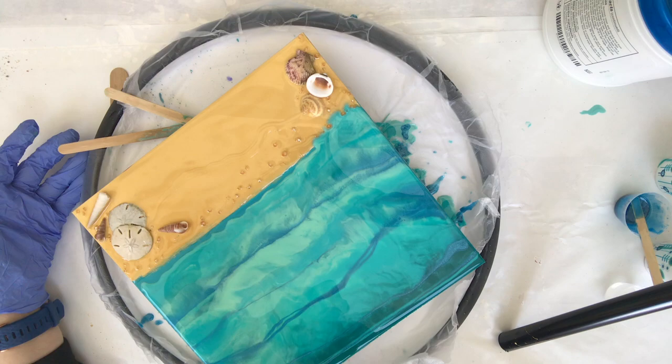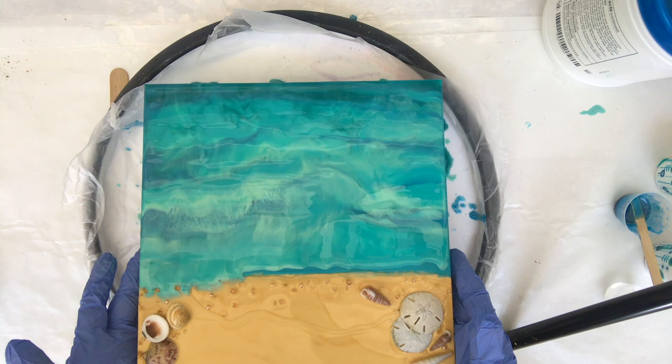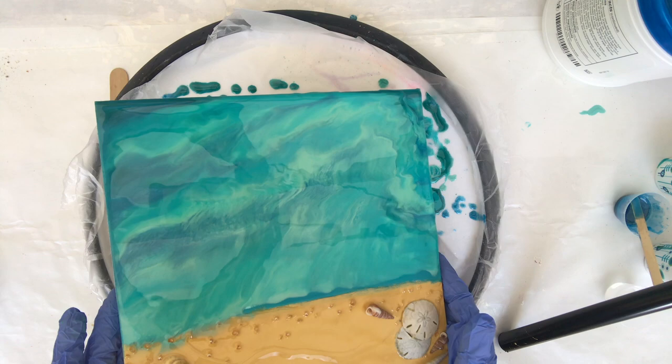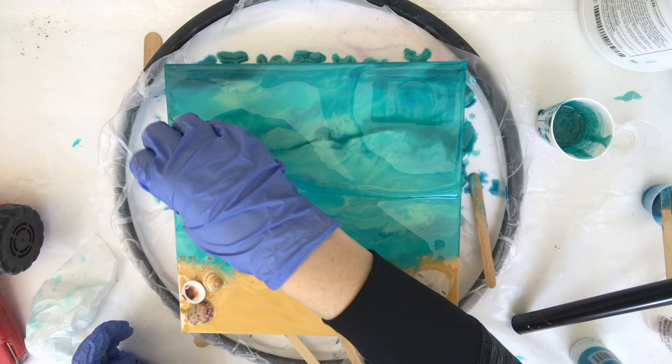As I'm watching this back while recording, I'm realizing this would have been a good time to stop working my resin so much, because I did end up cooking it a little bit and making it hard to get my waves the way I wanted them. But that's how you learn. I'm going to keep playing with this and adding more resin in, then I'll get to my waves — it'll definitely need another coat of something over it to get the complete look I'm going for.